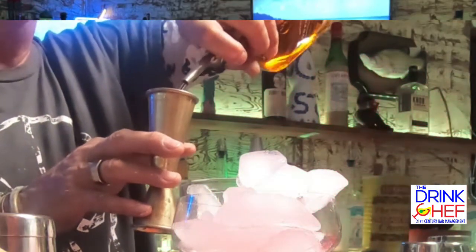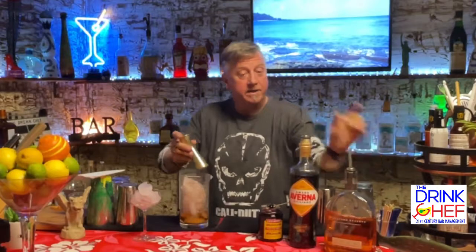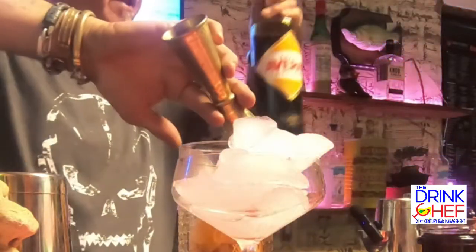We're going to pour two ounces of Woodford Reserve bourbon whiskey. As I said, it should be rye, but we like the bourbon in this one today. Now I'm going to pour one ounce of the Averna Amaro in there.